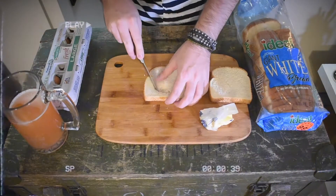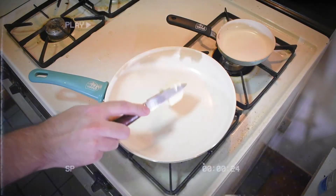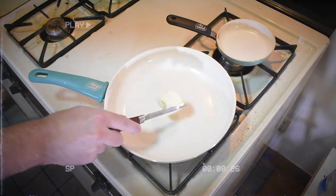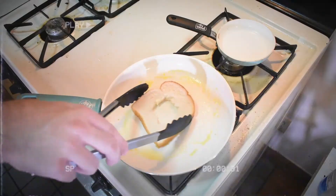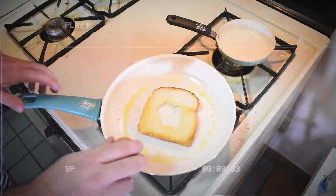First of all, you have to take a bread and cut off the circle in the center. Then you have to melt some butter on a pan. Take the bread, put it in the pan and fry it just a little bit to make it not so soft. Now take the egg and put it in the center of the bread, exactly in that circle.